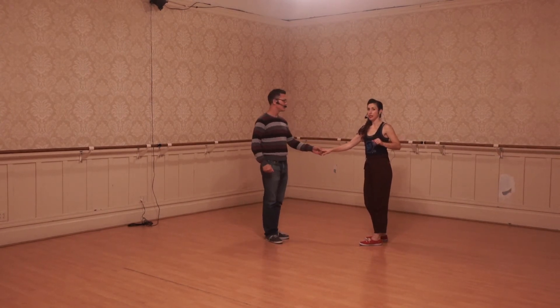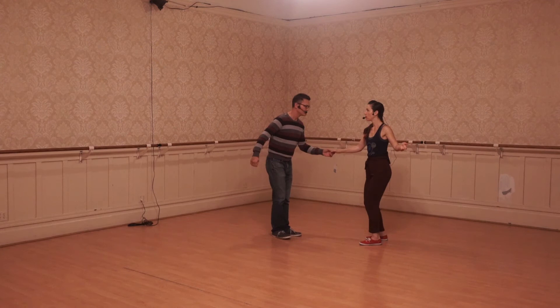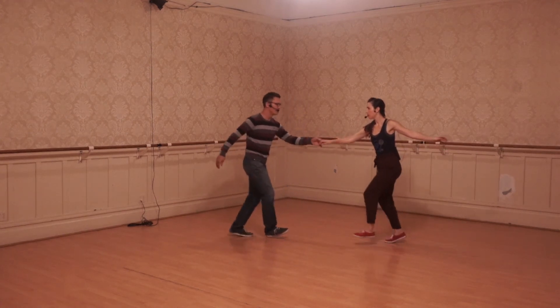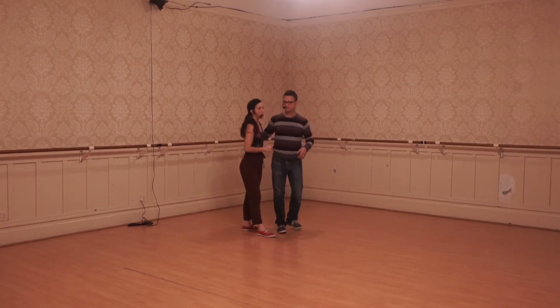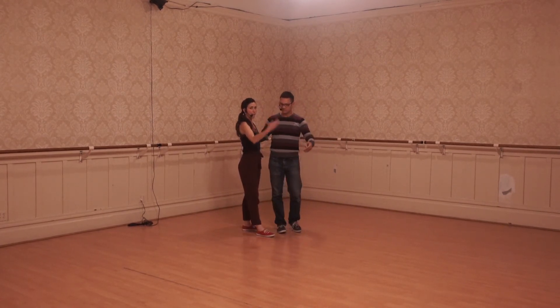And then we did the eight-count circle, or the lindy circle: step, step, triple step, step, step, triple step. And we talked about on that last triple, backing it up.